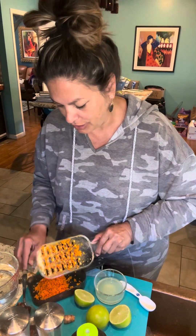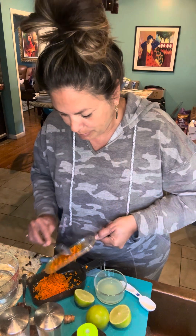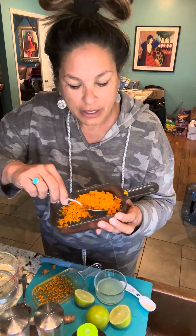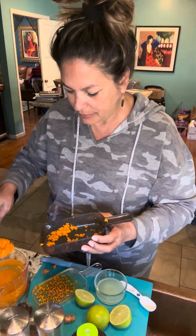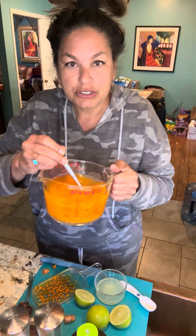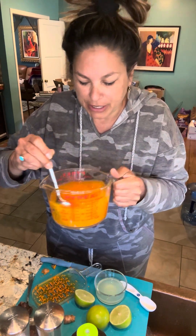So once you grate the turmeric — which I grated in advance for this video — here's how you put it all together. Taking that beautiful turmeric off of the grater. You take two heaping tablespoons and you put it into your three cups of water. Look at that gorgeous color.